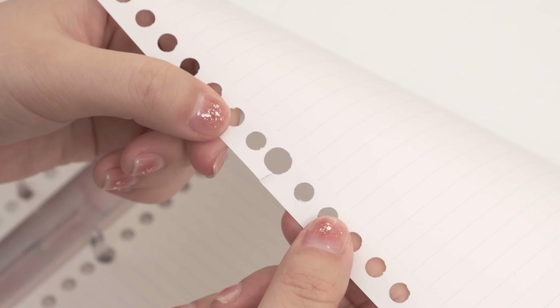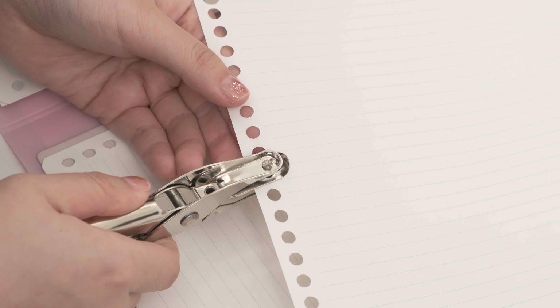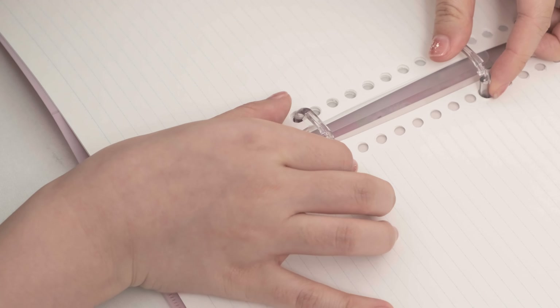Number seven: repair the papers on your ring notebook. Has this ever happened to you? Let's bring out our cute little dots — simply put a dot on the torn hole and use the hole puncher. Yes, this page is now repaired!